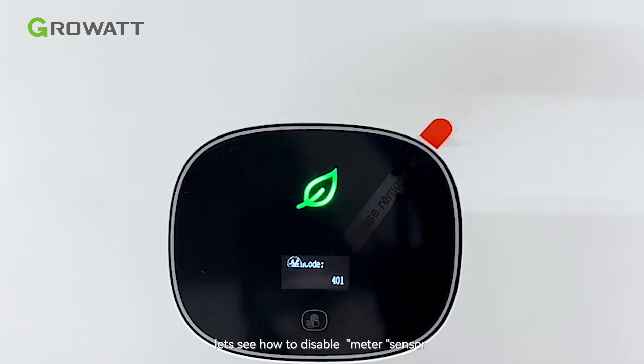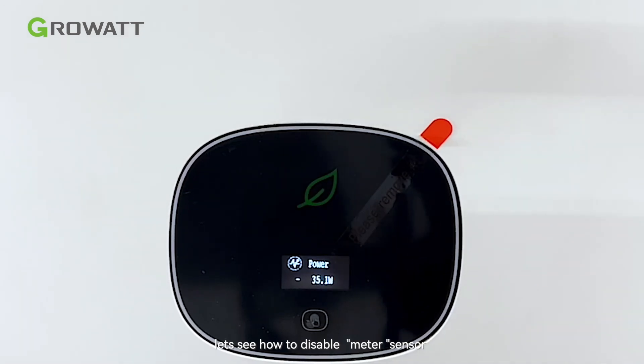We need to modify the inverter internal settings. Let's see how to disable the meter sensor.